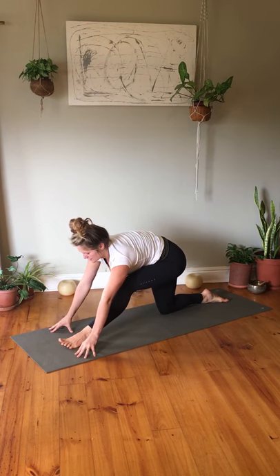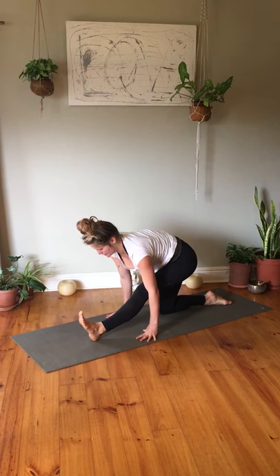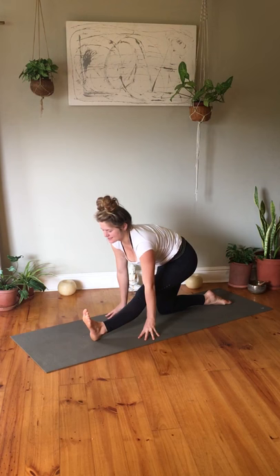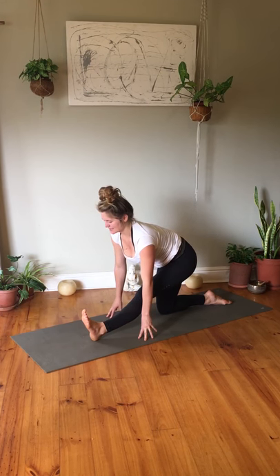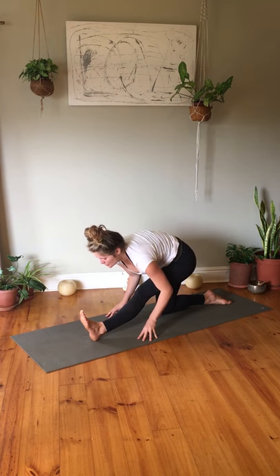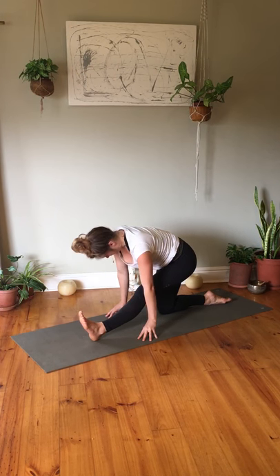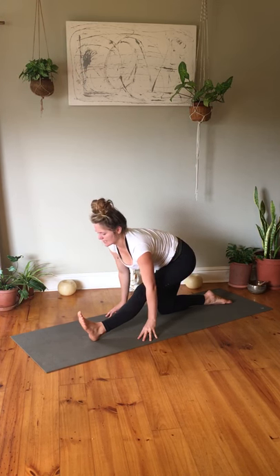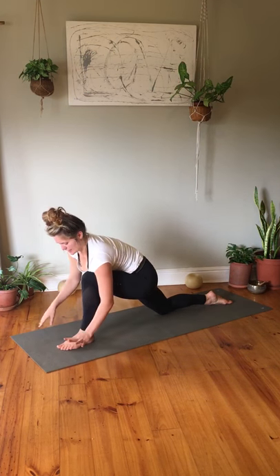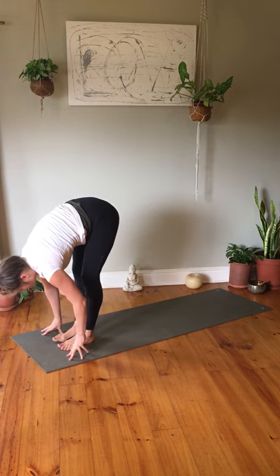Exhale moving to your half split, hands underneath your shoulders, flexing the left foot for a juicy stretch of your calves and hamstrings. Inhale here, then exhale folding the upper body over the left leg. Inhale, and exhale. Bring your hands back to the front, tuck your toes and step the right foot back to a forward fold. Shake out the head yes and no.